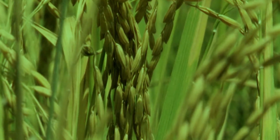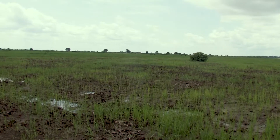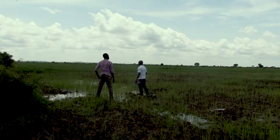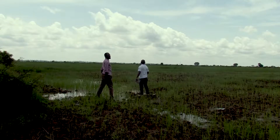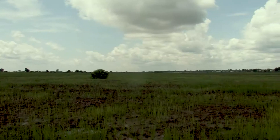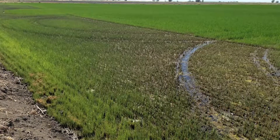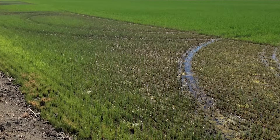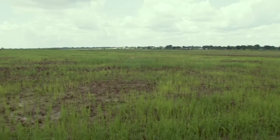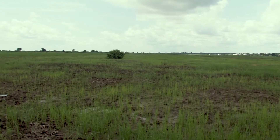Rice, where Oryza sativa belongs to the tropics and is generally grown in wet or waterlogged areas. Today, Nigeria is the largest producer of rice in the West African region. Rice requires a growing period of 110 to 180 days with a temperature range of 20 to 30 degrees. Because of its high water requirement, it is better grown in heavy clay soils that have high water retention capacity.